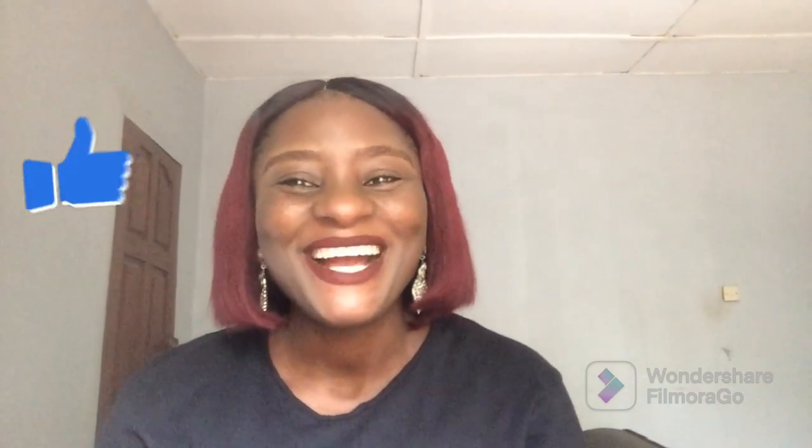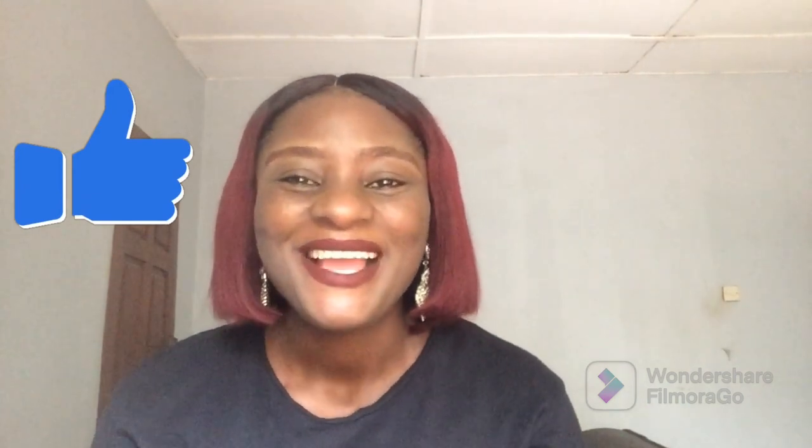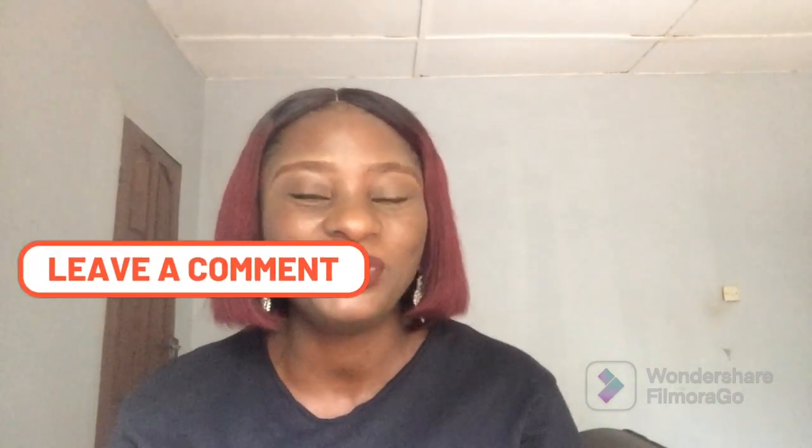Hi everyone, welcome back to my channel. If you are new here, welcome. And to my old and returning subscribers, it has been amazing. And if you are just seeing my channel for the first time, you are welcome. My name is Benita. Feel free to click the subscribe button to join the family.